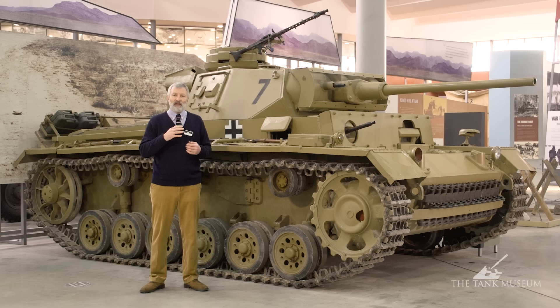The Panzer III is that classic German tank of the early years of World War II. It's a tank we often see in the images we associate with what we now know as Blitzkrieg. But it actually had a very troubled birth. Don't forget that after the First World War, Germany, because of the Versailles Peace Treaty, is allowed no tanks at all.